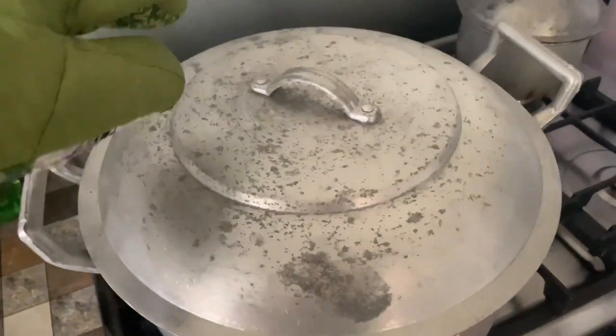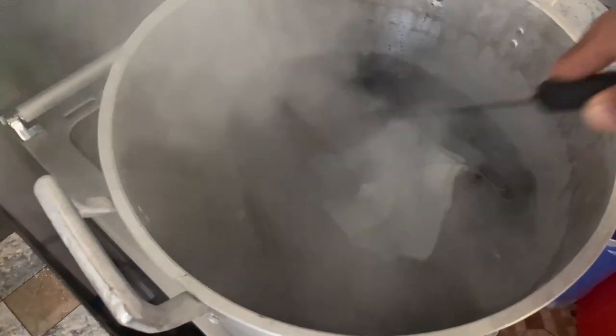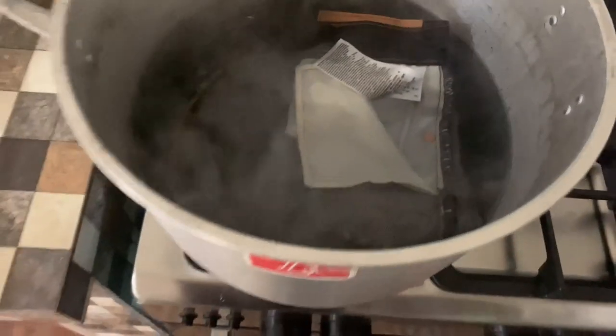It's already boiling, so we'll put the whole pants inside the boiling pot. Adjust the heat, and we'll let them stay in there for about 20 to 30 minutes, then cover the pot.